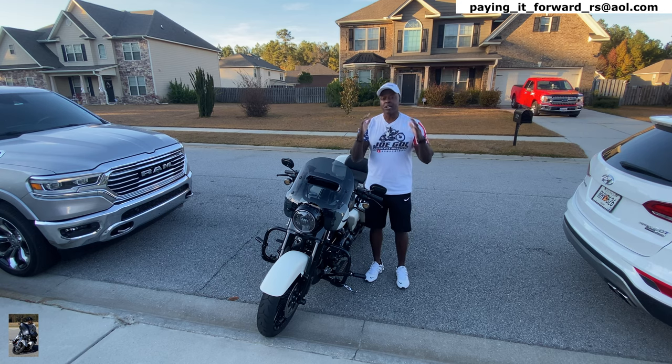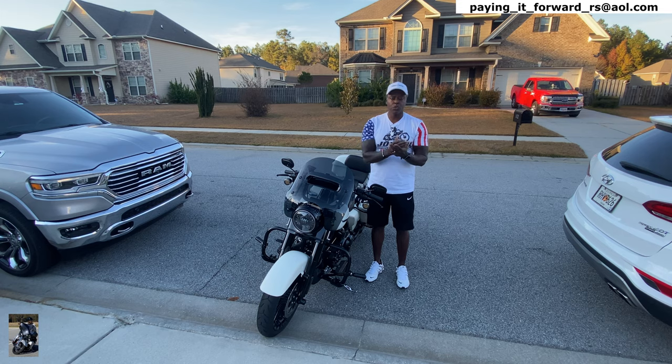Yes, I recommend it. Go to the description section, click those links, and act fast — the sale goes until December 14th.